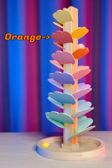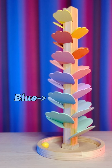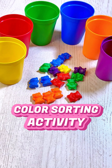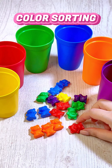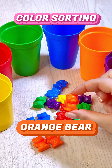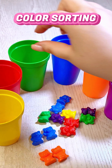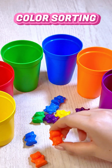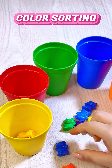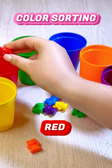Yellow, orange, pink, purple, blue, mint — let's learn colors together! Help me color sort these bears. This bear is red, and this one is orange. This bear is green, and this little bear is blue. Orange, red, blue, red.